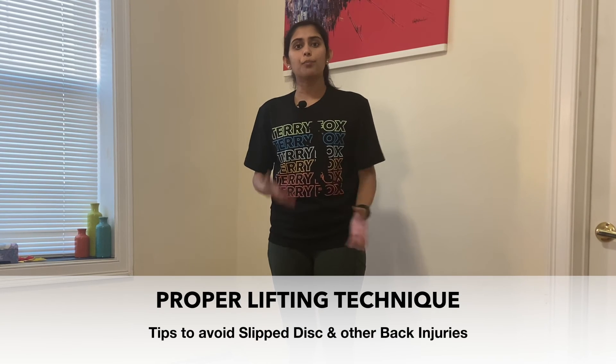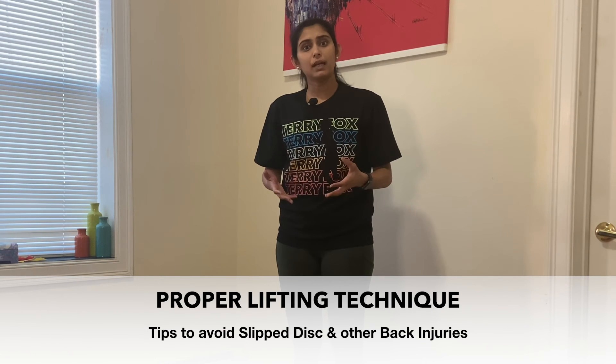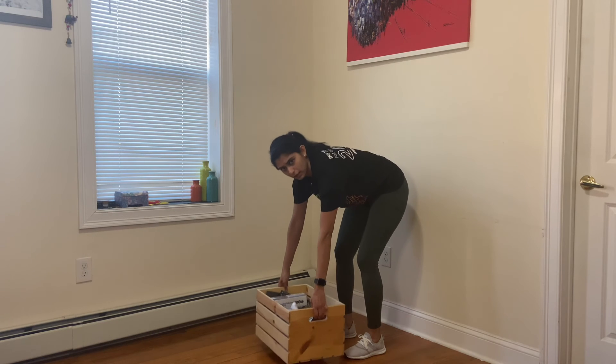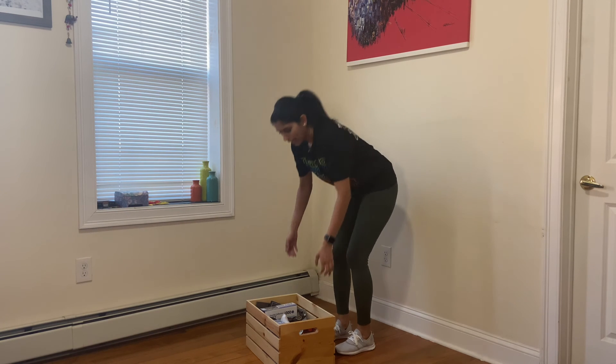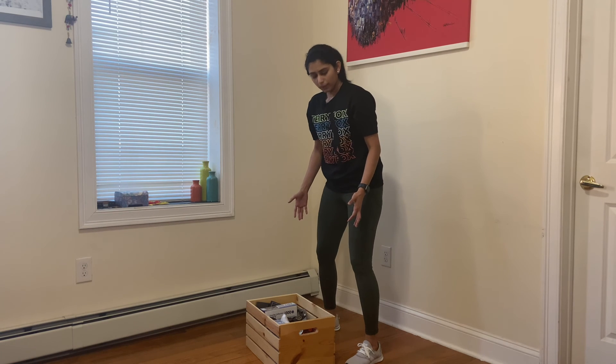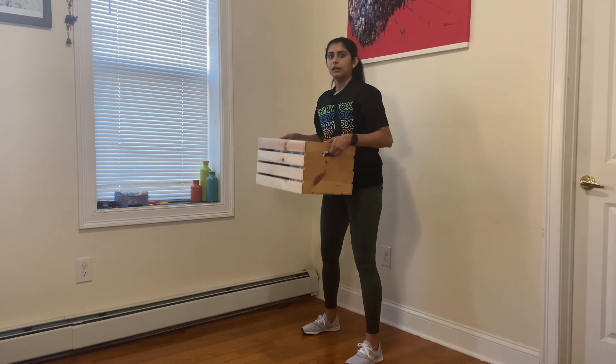I want to quickly run through proper lifting techniques, because bending forwards to lift something off the floor is the main cause of injury. The common mistake people make is bending forwards and then lifting the weight up, which strains your back and doesn't use the leg muscles — the big muscles that help carry all the weight. Some people also have their feet too close when they bend down. Always remember to spread your feet apart for a good base of support, bend your knees so you're squatting down with your back straight, tuck your tummy in to engage your core, and then lift.